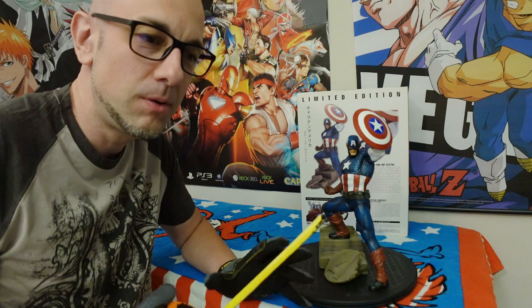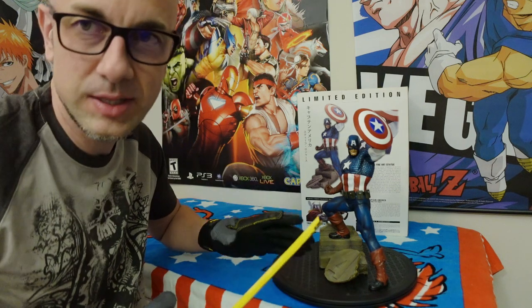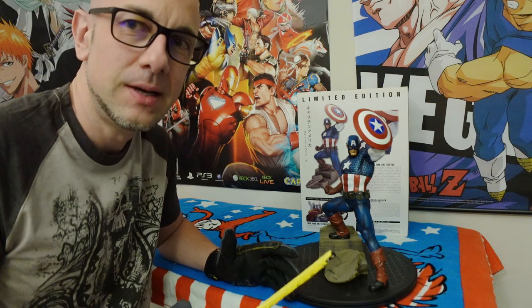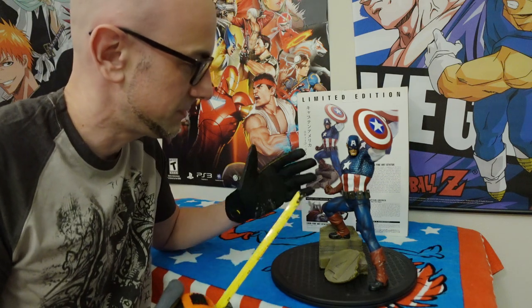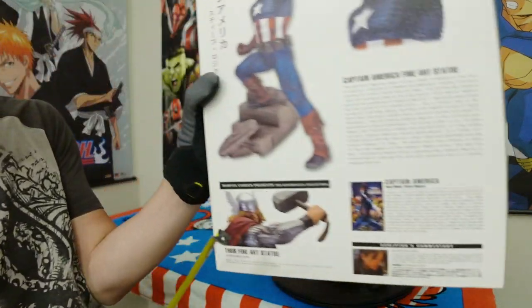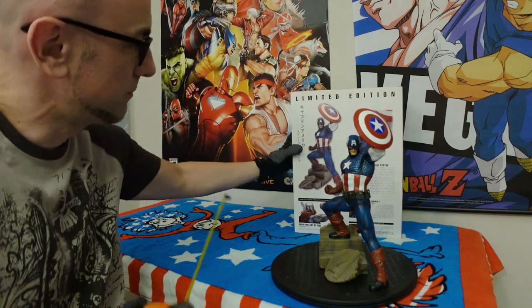Again, I don't hate this statue. There are things about it that I like, but there were other statues that I appreciated a lot more. And I do really enjoy the Kotobukiya statues — they have some of the best statues, in my opinion, especially some of the smaller statues. I do actually have the statue of Thor as well, and maybe I'll do a video of that at some point in the future.